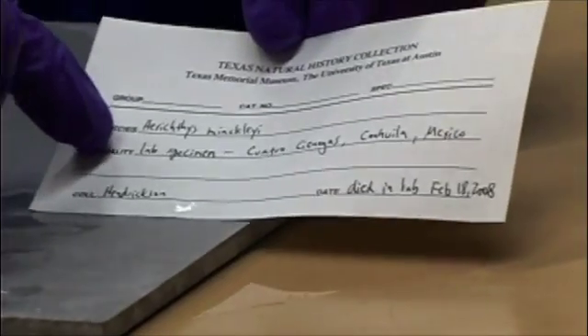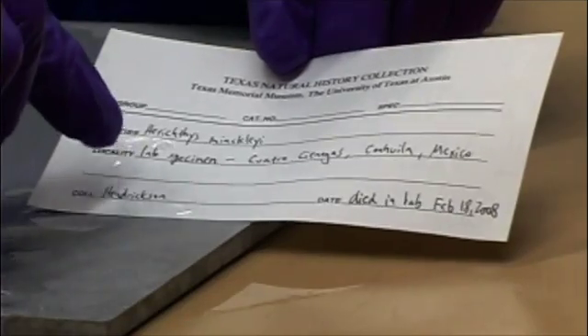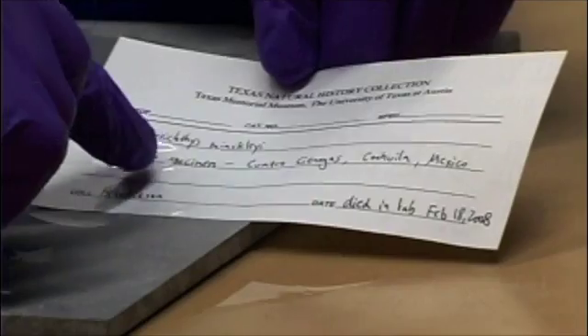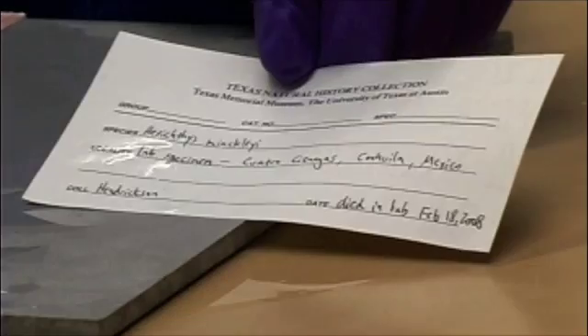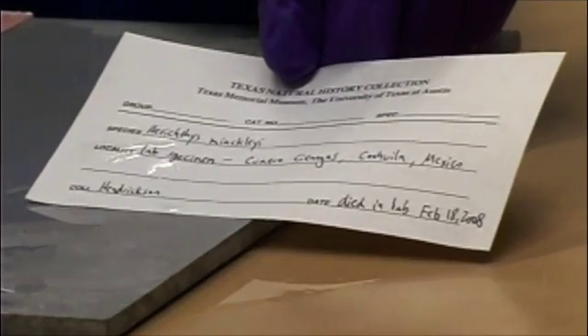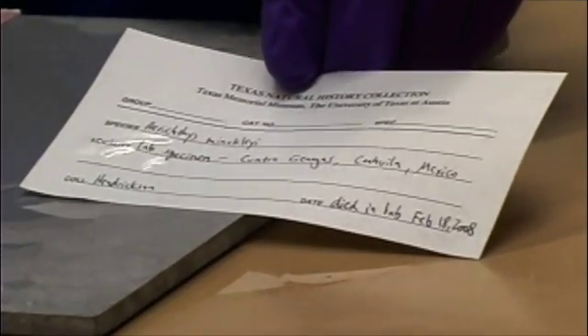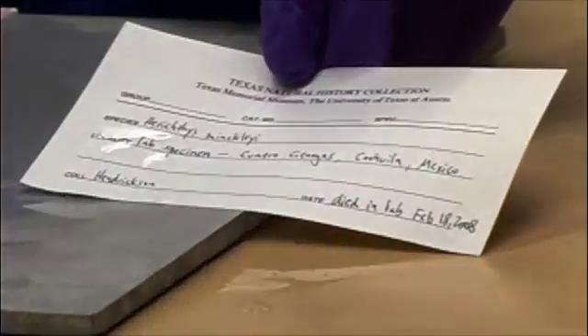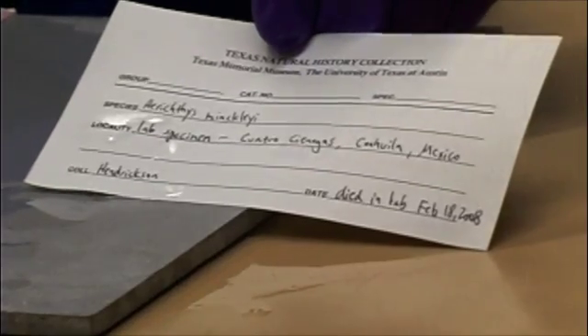I've included the species name, Herichthys minckleyi, and the locality information — in this case it was a lab specimen collected from the Cuatro Cienegas Basin in Mexico. The collector was Dean Hendrickson, and it died in the lab on February 18, 2008. Usually we would also write when it was collected, and we'll have that information associated with the specimen in the database as well.